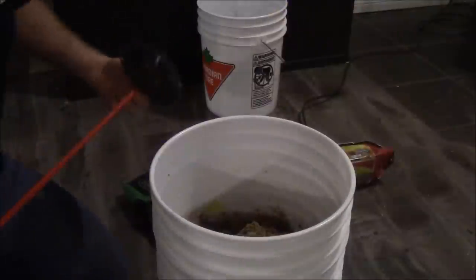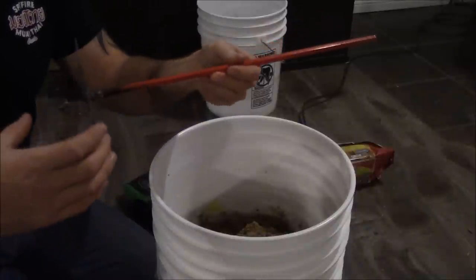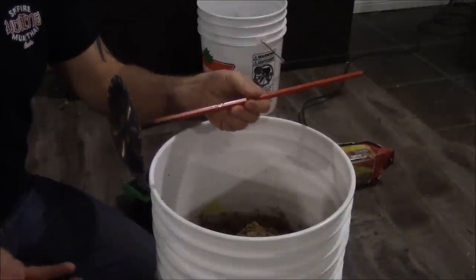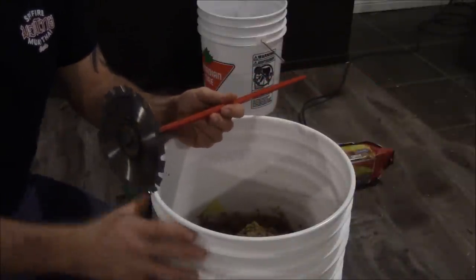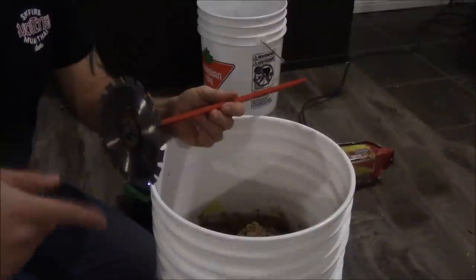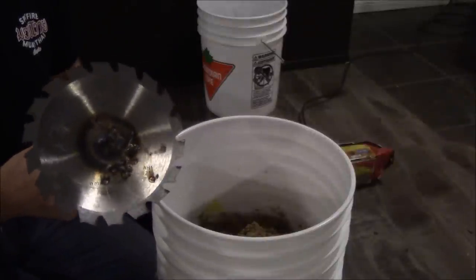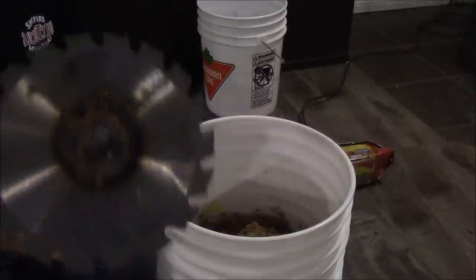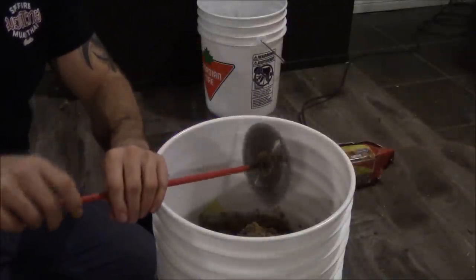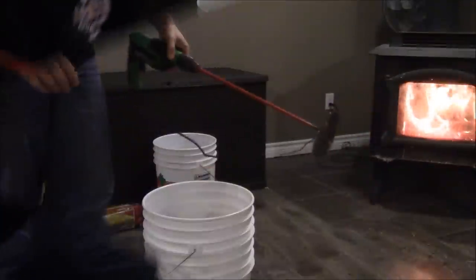The next step involves a mixing tool. You can buy a mixer attachment at any hardware store — the kind used for mixing concrete in buckets. That works fine as long as you let the paper soak overnight, about 24 hours. Optionally, I made my own: I took a small skill saw blade and welded it onto the end of a drill attachment. This becomes my blender. Hook it up to the drill and we're going to blend everything up.